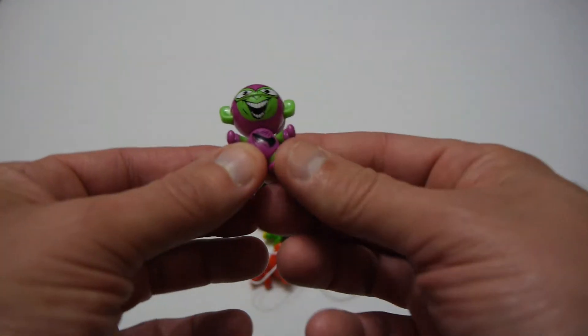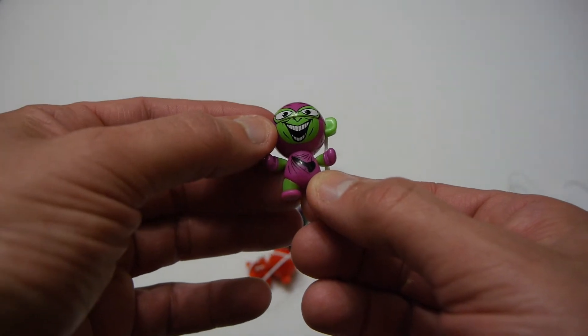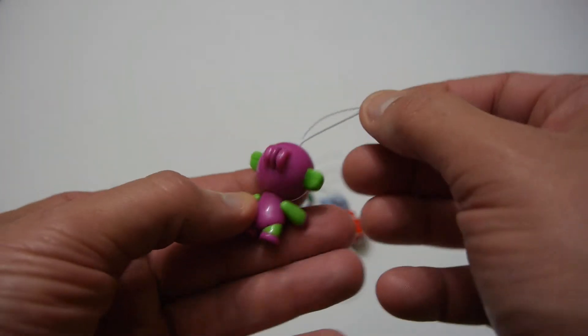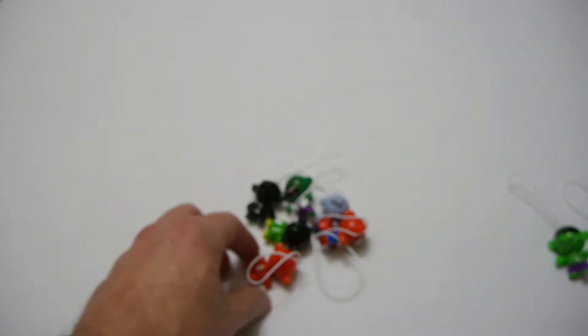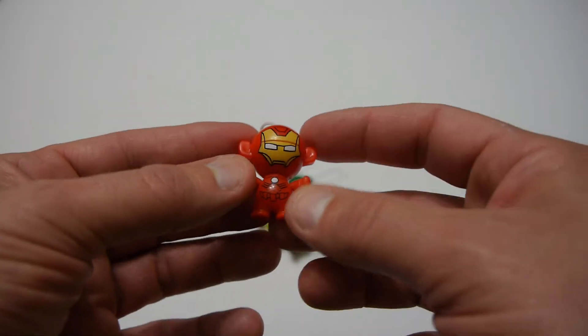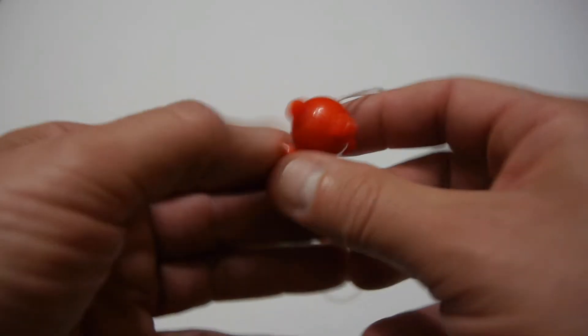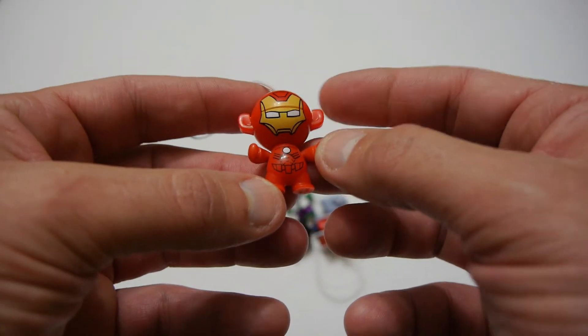The next one is the Green Goblin and you can see he's got quite a scary looking face with very bright colors and is done reasonably well. Next one is Iron Man and as you can see there's nothing really too special about Iron Man — he's just Iron Man.